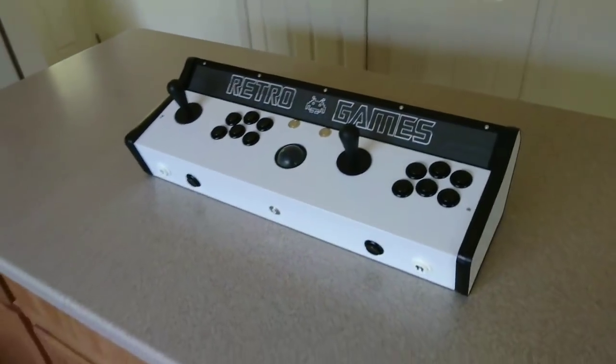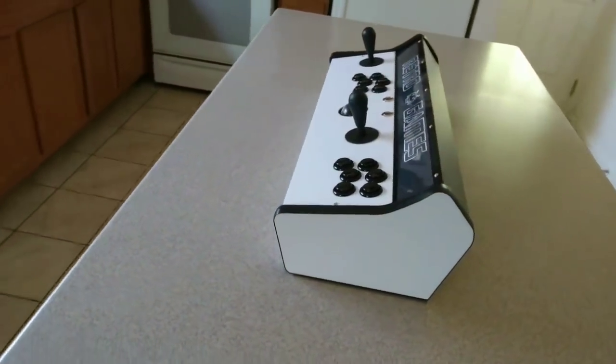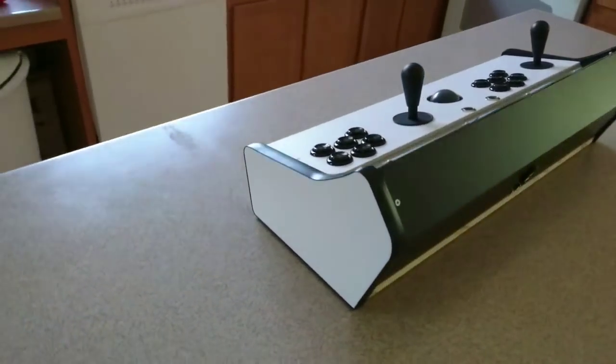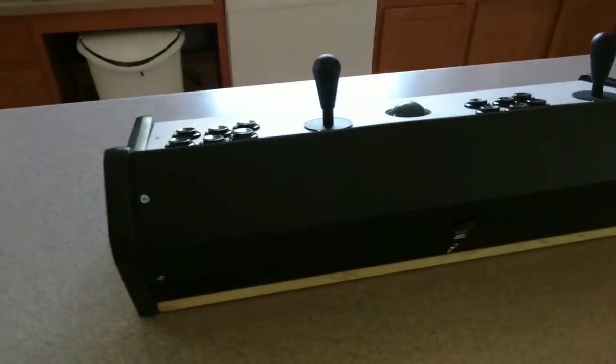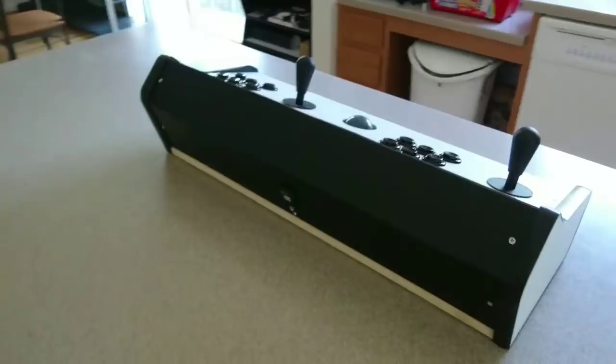As you can see, it looks exactly like my bar top arcade based off the picture that was just on the screen. I'll just do a 360 around to show you what it all looks like. On the back here, all I have is an HDMI port, a USB port, and a Canon type power adapter.